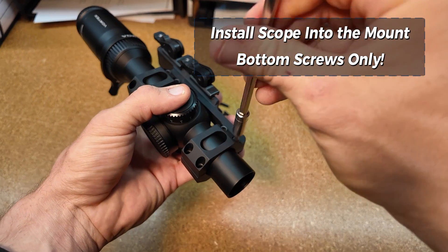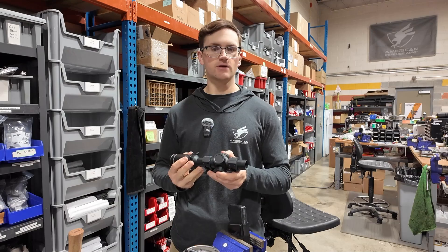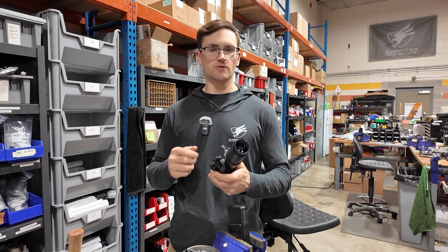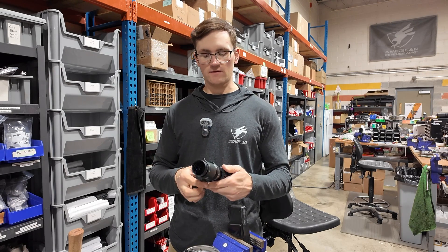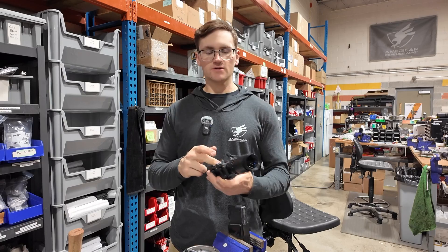Take your time with it. That's the main thing with this process — just taking your time to evenly distribute that force across the scope tube body. You don't want to be binding anything, so just tighten the bottom screws at this point.